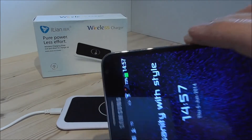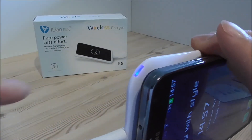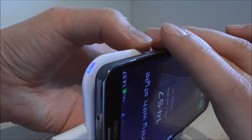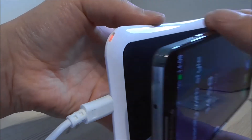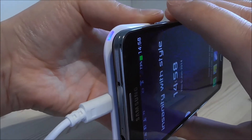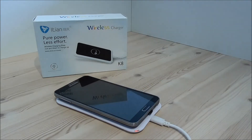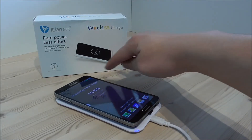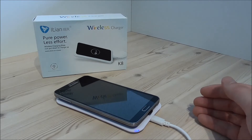When I take this off, you can see it doesn't charge anymore. The LED is blue when it charges, and if I remove the phone it turns white. When I put it on top again it turns blue again. The screen turns on and it actually charges. So this is how you can add wireless charging to your Note 3 China clone.